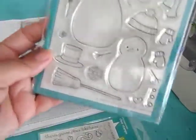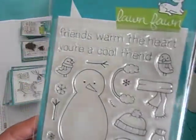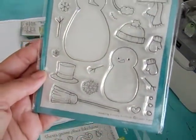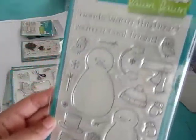I have this one, and this one is called Making Frosty Friends. It looks like you can build a cute snowman with this, and do it different ways. You could have a lot of fun with this one.